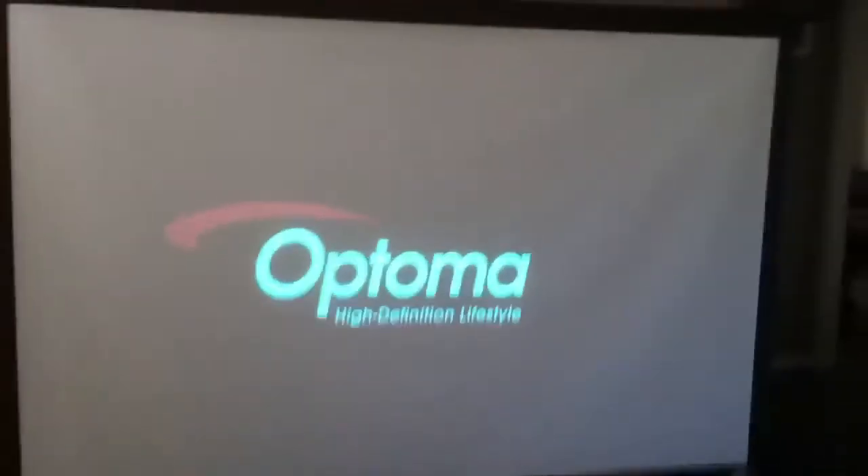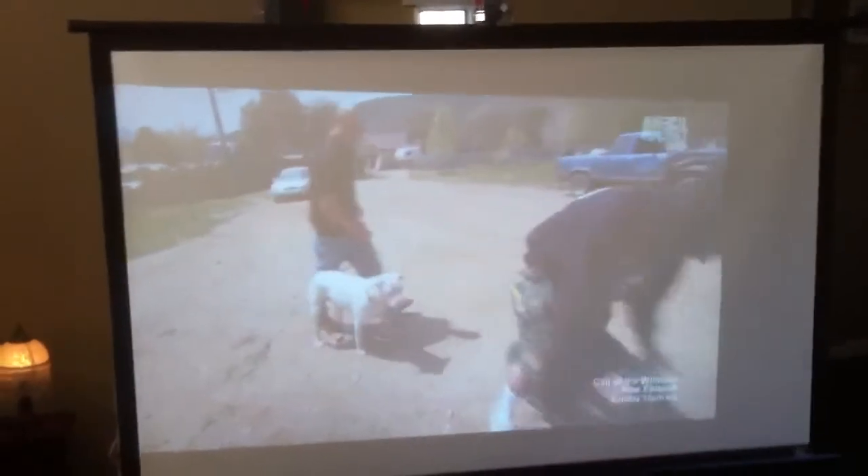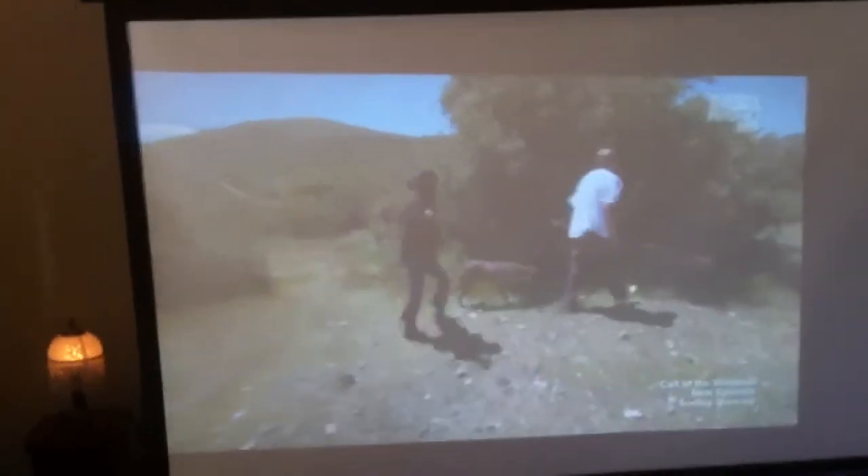We've got it hooked up to an HD cable box via HDMI — you can see the plug in the back. The zoom feature works, and it's a nice clear picture even though it's daytime.